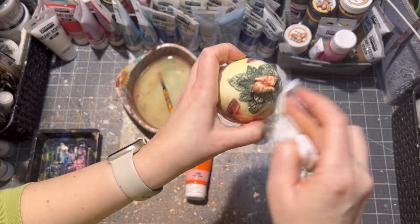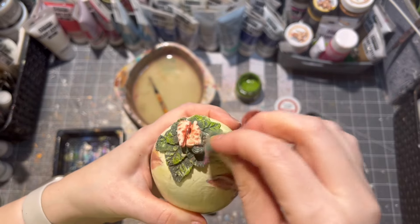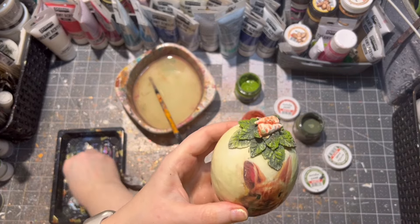I wipe off any excess paint with a wet towel. After it was dry, I'm applying different shades of green and orange onto my ornament with a cut-up kitchen sponge.